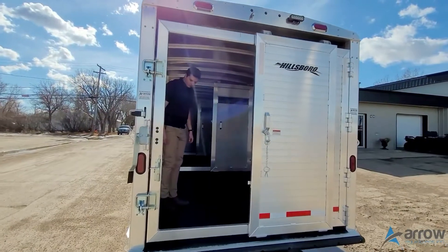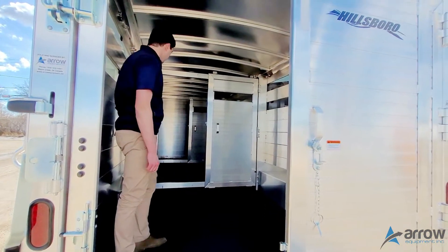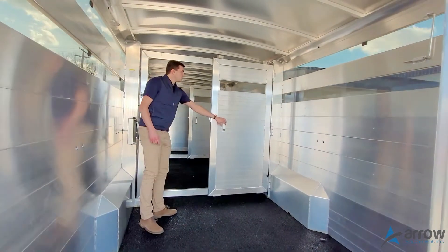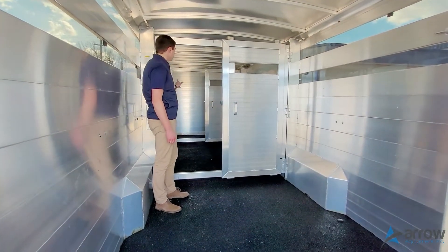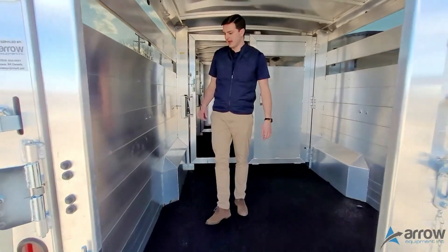In this trailer we've also got the warm rubberized flooring, the foreign flooring as well. We've got two gate sliders in here, as well as a front escape door and the plexiglass package.